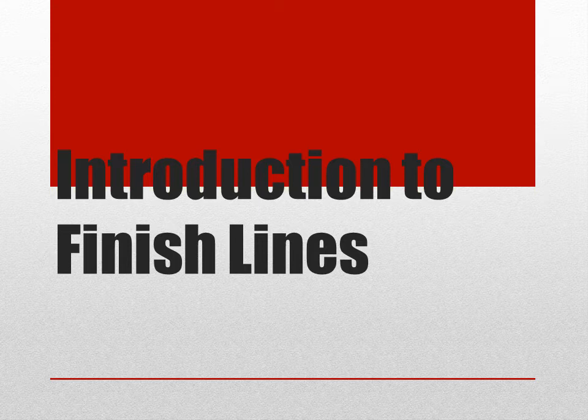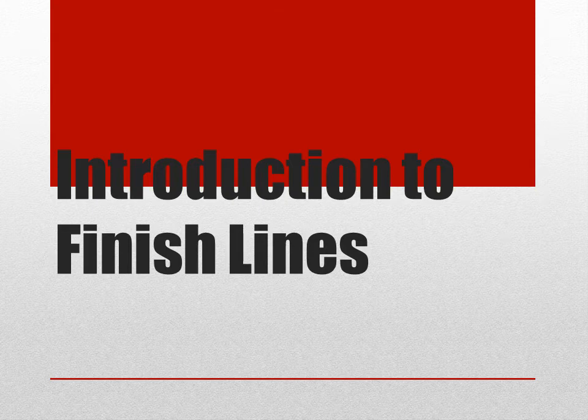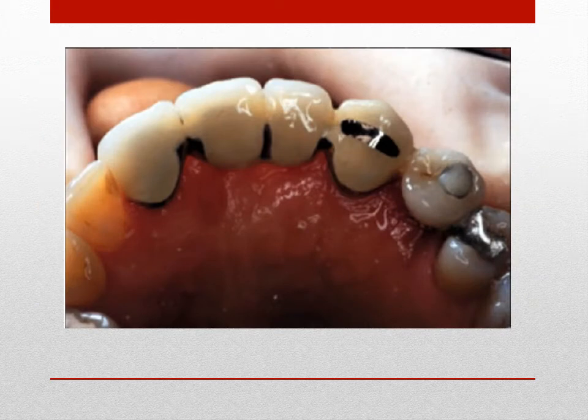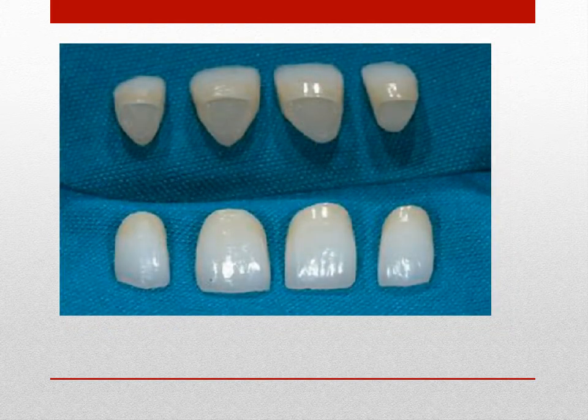Several types of crowns are commonly used in dentistry, employing variations in finish line geometry. The complete cast metal crown, or the full gold crown, possesses excellent longevity and wear characteristics and represents the gold standard. The porcelain fused to metal crown, called the PFM crown, consists of a metal substructure with porcelain as a veneer for aesthetics. The all-ceramic crown may be of milled or pressed ceramic, contains no metallic substructure, and is generally the most aesthetic. Some finish lines commonly used in dentistry will be discussed.